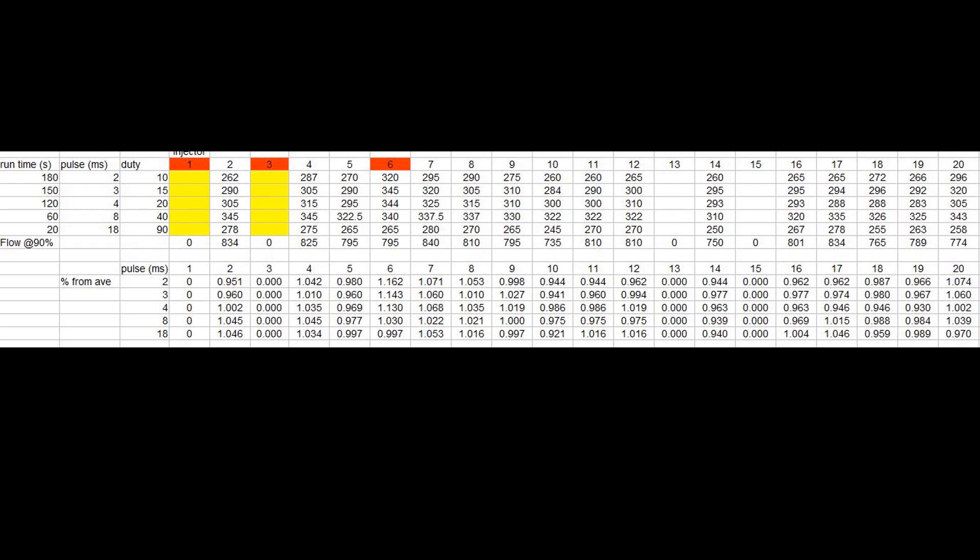One thing to notice: injectors 1 and 3 didn't work at all, number 6 flowed way too much at low pulse widths, and 13 and 15 were also dead. So from our 20 injectors, 5 of them are junk.